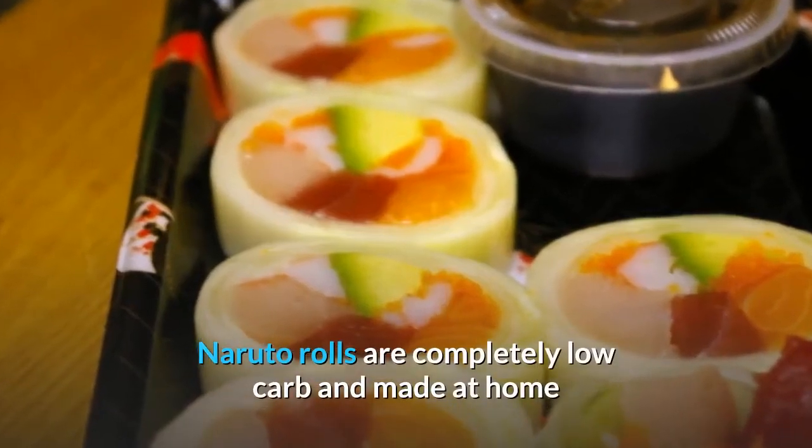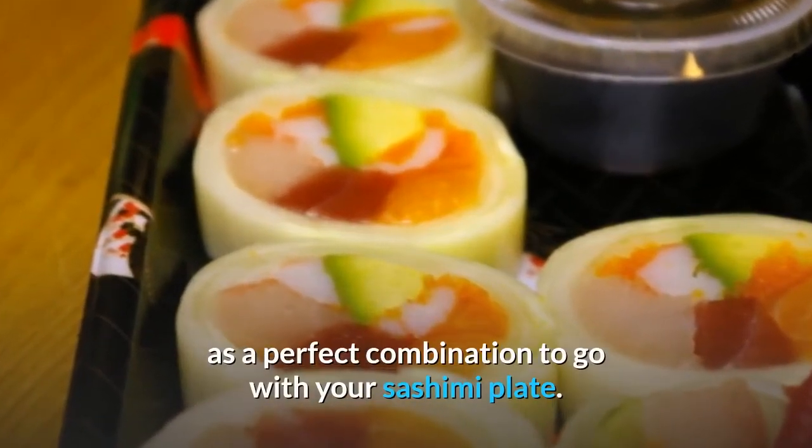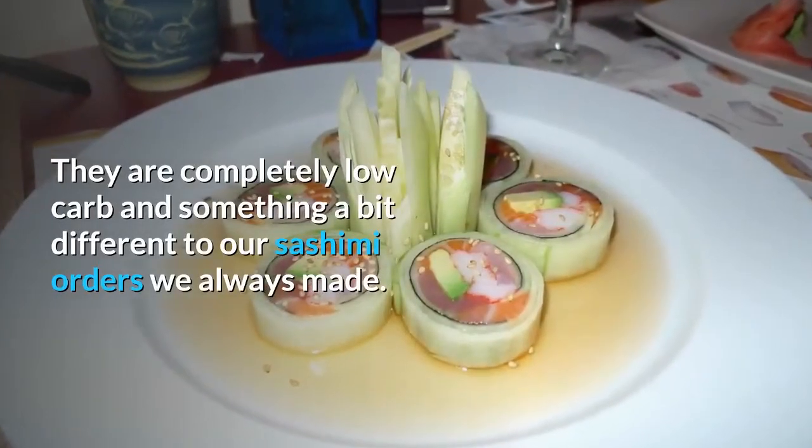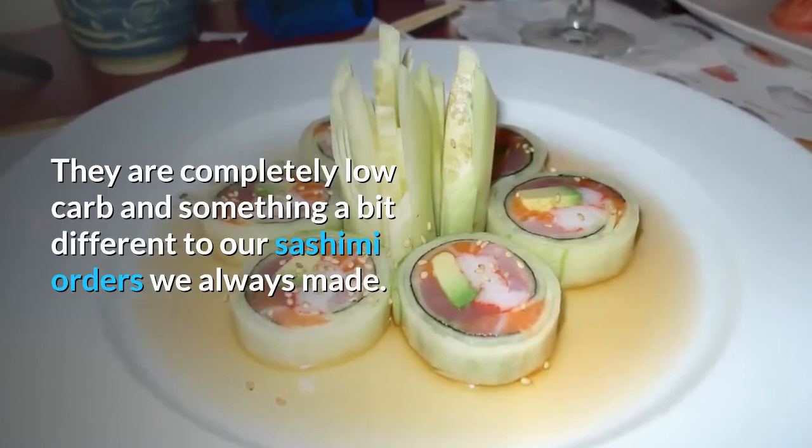Naruto rolls are completely low carb and made at home — a perfect combination to go with your sashimi plate. They are completely low carb and something a bit different from the sashimi orders we always made.